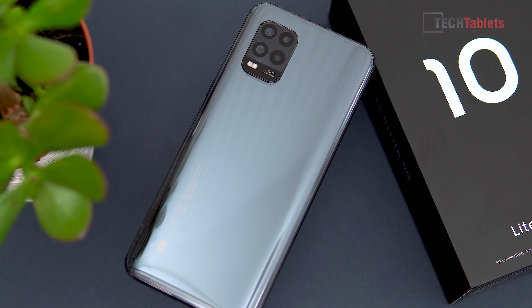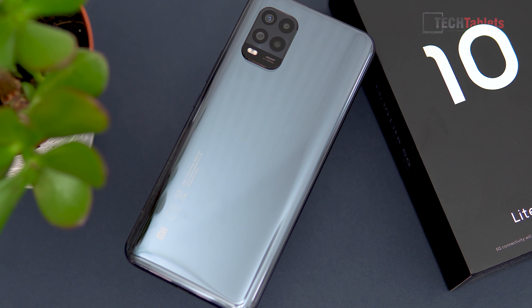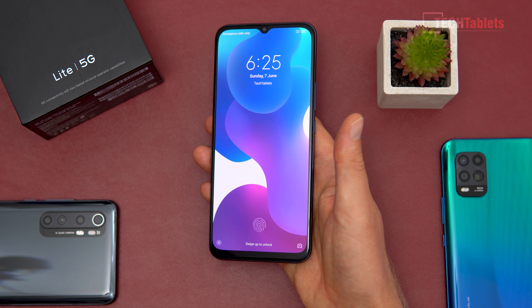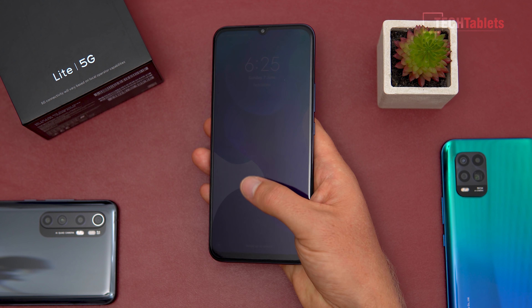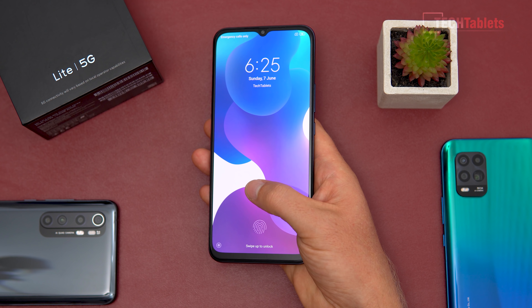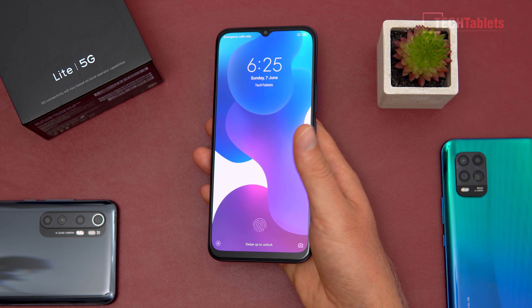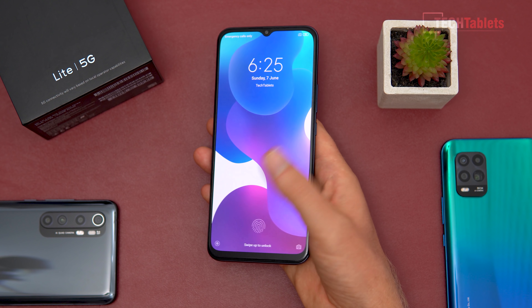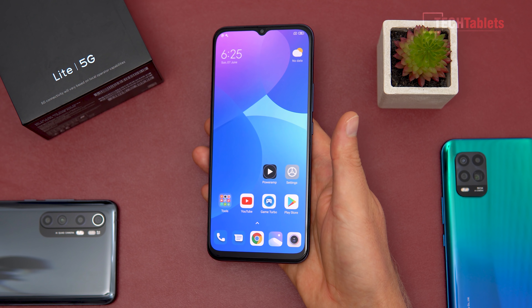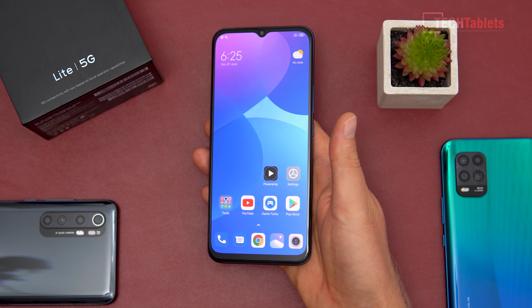On the rear we've got curved glass which feels very nice in hand. The front glass is Gorilla Glass 5. The fingerprint reader is a little lower than I'd prefer — the Mi Note 10 Lite, K30 Pro, and POCO F2 Pro all have it higher. It works very well though, very quick, and face unlocking is also excellent and very fast.